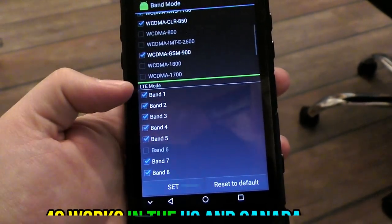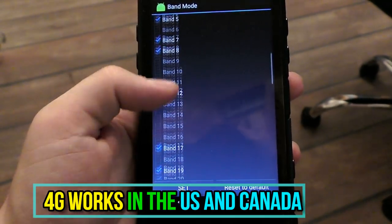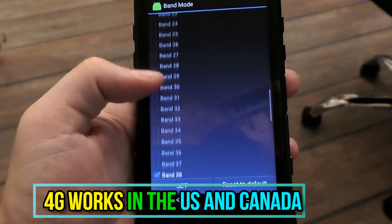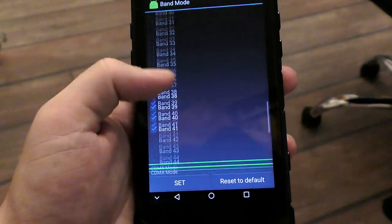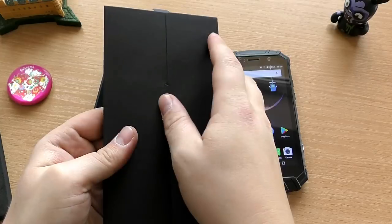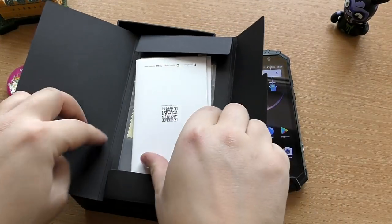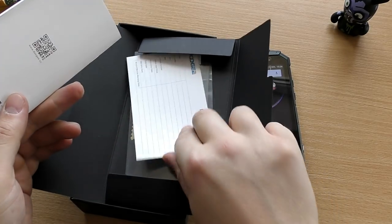If you worry about connectivity, don't be, because the Doogee S60 virtually packs every band I can think of. This 4G LTE device will work 100% in the USA and Canada — maybe not with all operators, but with about 90% of them — as well as Asia and Europe. So this is an amazing option if you're looking to import a phone from China to the USA, Canada, Europe, or basically anywhere else.